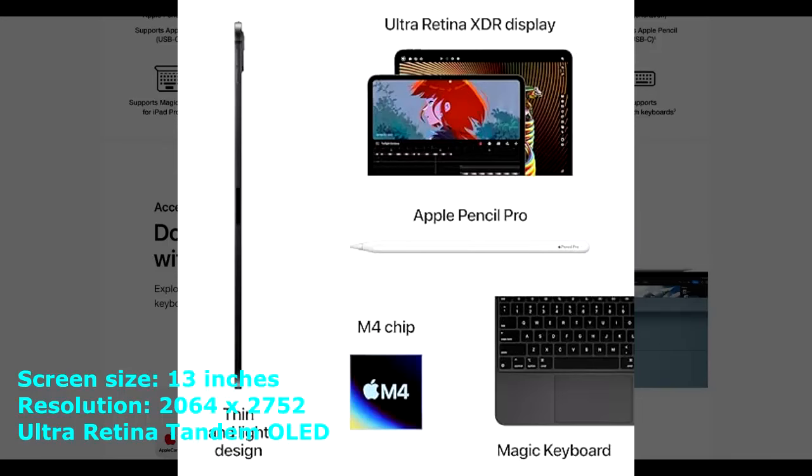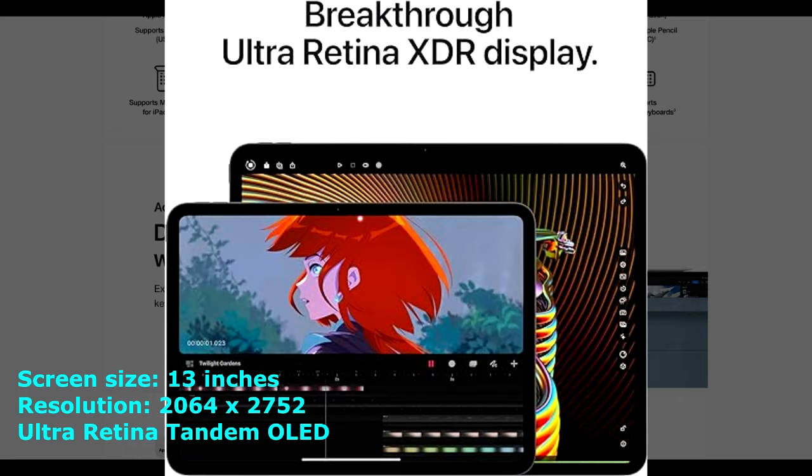The new iPad Pro M4 seems to have been made as a competitor to the many Samsung tablets available. This is because, unlike other iPads, it has an OLED screen that is very similar to most Samsung tablets. In this article, we will compare the iPad Pro M4 13-inches versus the iPad Pro 12.9-inches to find out which one is the best for digital art.